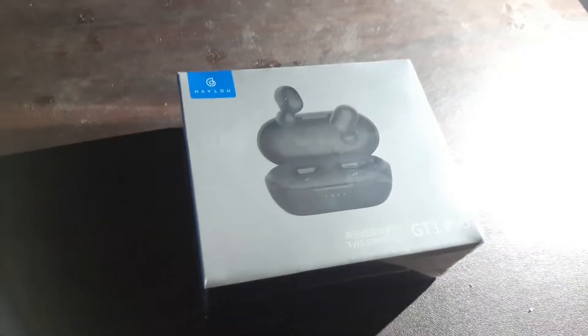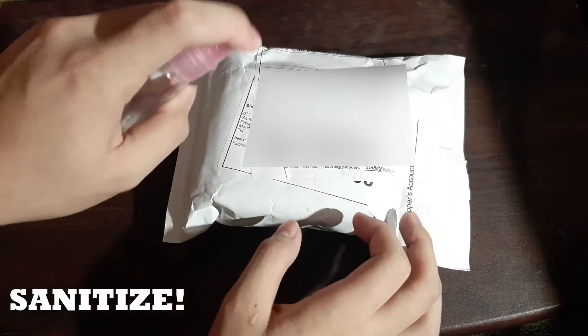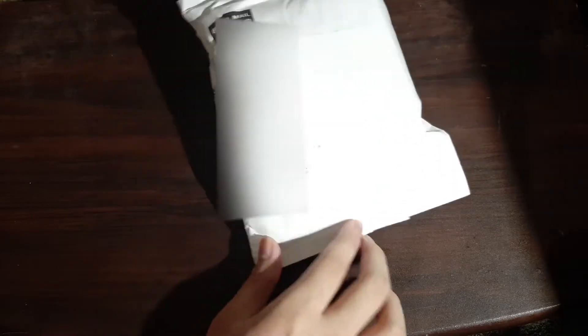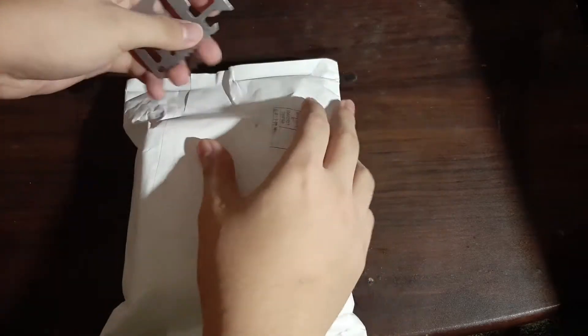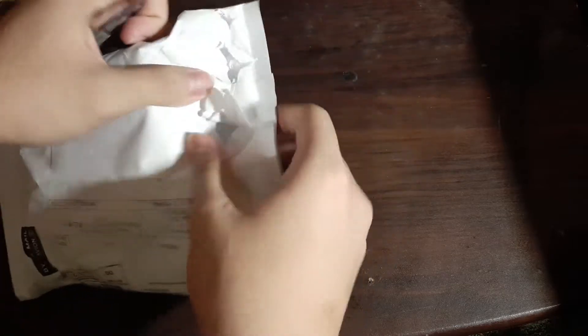Hey, this is my review of the Halo GT1 Pro. I know there are a lot of reviews of this device out there and I also want to create my own and start my journey on this platform. I've seen a lot of videos regarding these earbuds comparing them to the Xiaomi AirDots, but in this video I'm gonna show you what these earbuds are all about.